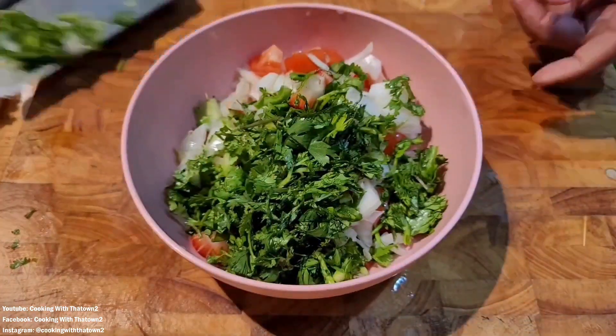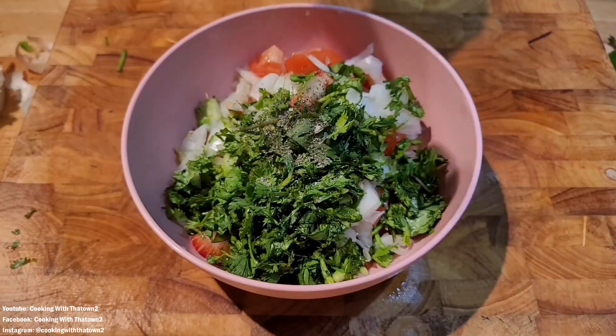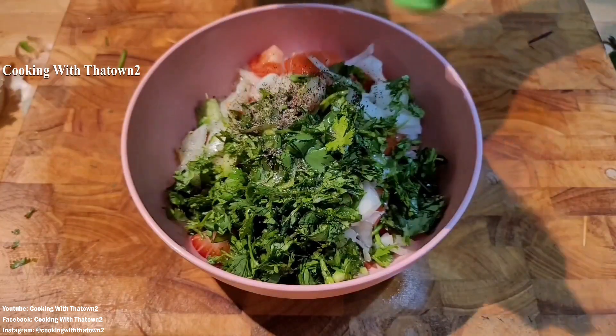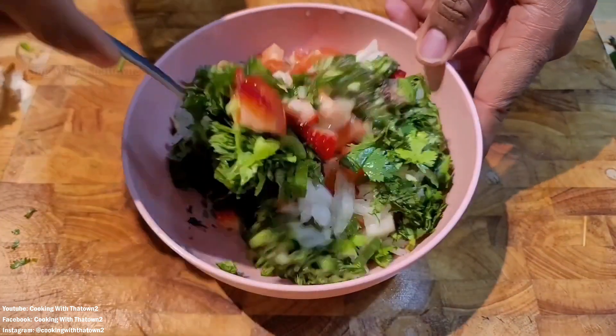We went ahead and seasoned everything up with some kosher salt as well as some black pepper. Then we took a lemon and squeezed the juice of a lemon into the salsa. And that's basically it — that's the whole recipe.